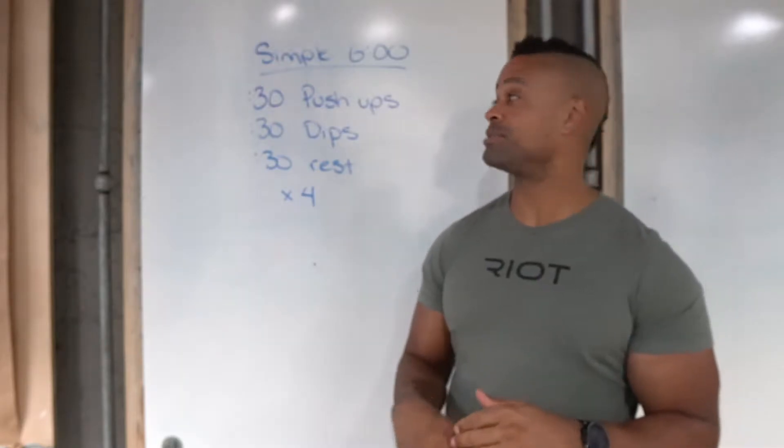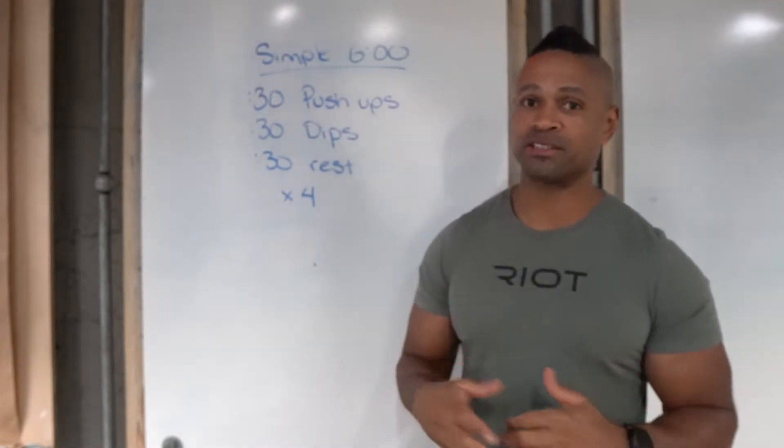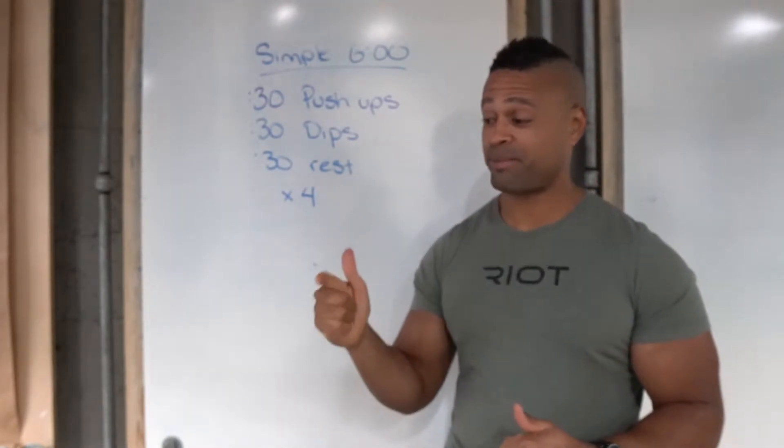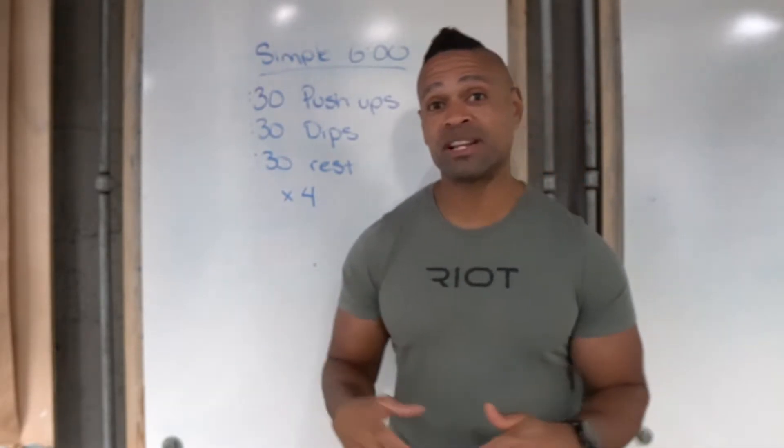Today's six-minute session is 30 seconds of push-ups, 30 seconds of dips, 30 seconds of rest — and you're gonna repeat that four times. That's it. Push-up, dip, rest, repeat. You cycle that for just six minutes.